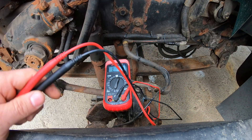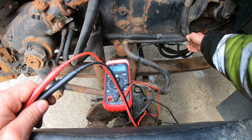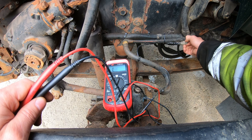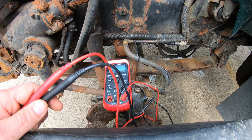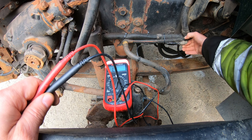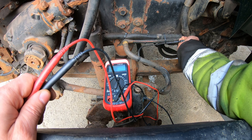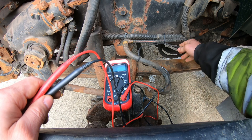It is a WS24 sensor. They used to be WS20s but they have been superseded by the 24. The resistance measurement of the sensor is 1500 to 2000 ohms.